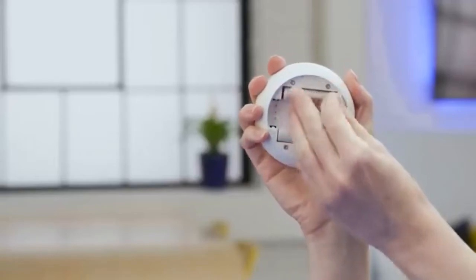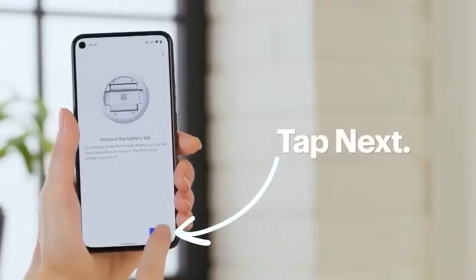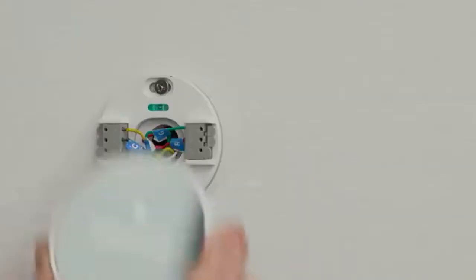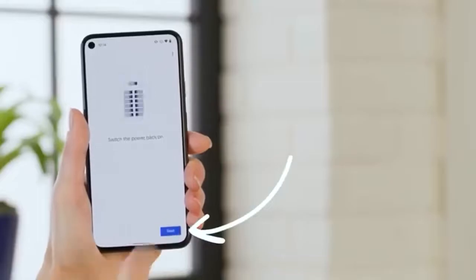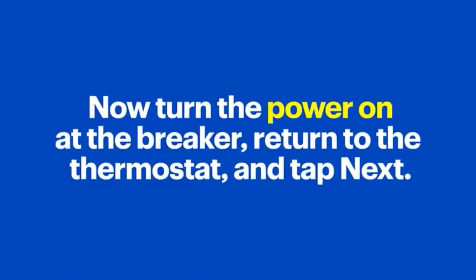The app will prompt you to remove the battery tab. Once that's done, tap Next. Attach the thermostat to the base like this and tap Next. Now turn the power on at the breaker, return to the thermostat and tap Next.